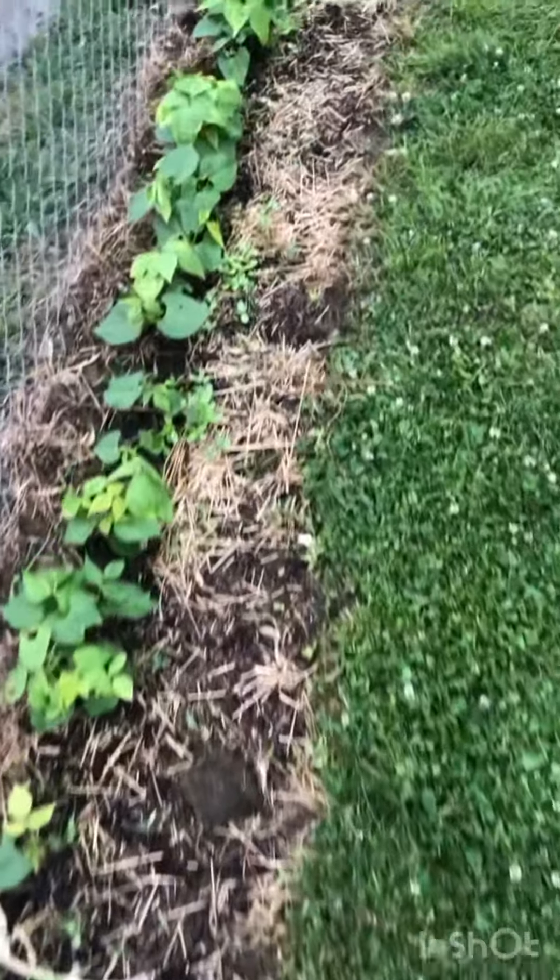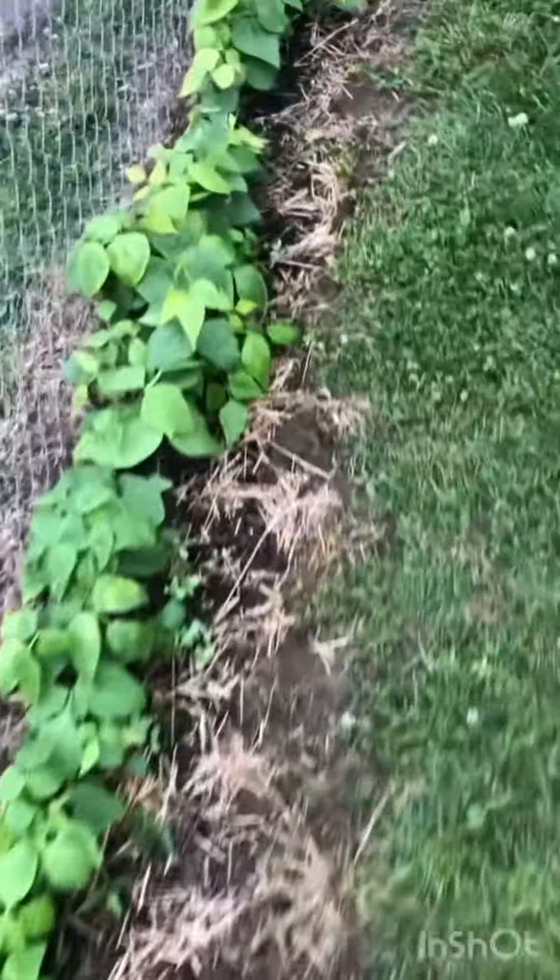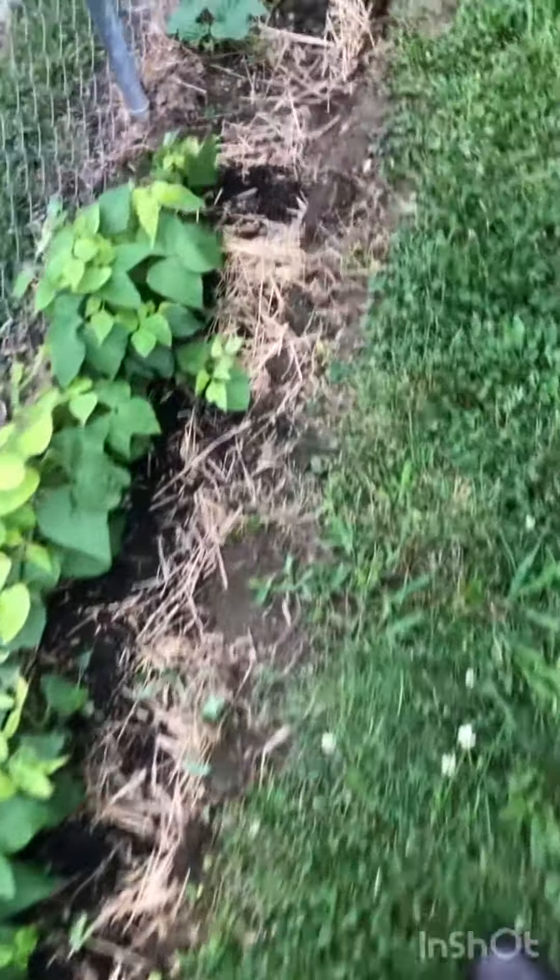I'm going to hit these with some nitrogen and they should bounce back relatively quickly. You want to use a fast-acting nitrogen — in this case I'm going to use some Miracle-Gro. It's faster acting than putting down chicken manure or something that's going to need more time to break down.